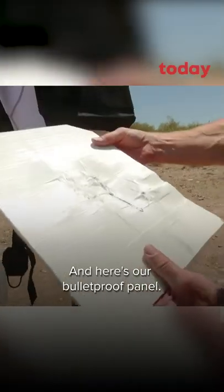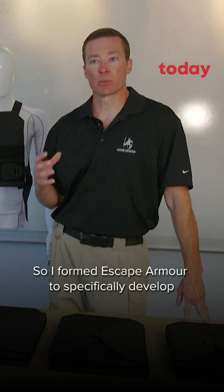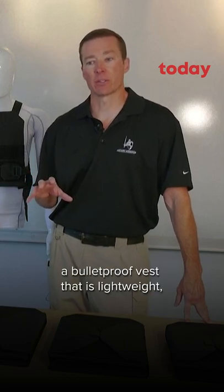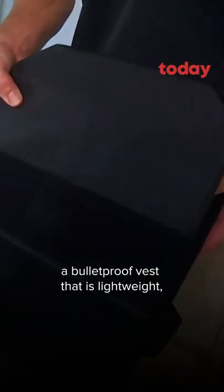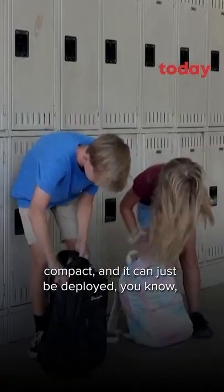Here's our bulletproof panel. I formed Escape Armor to specifically develop a bulletproof vest that is lightweight, compact, and it can just be deployed — just pulled out, put on in an emergency.